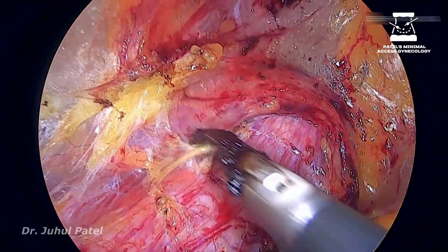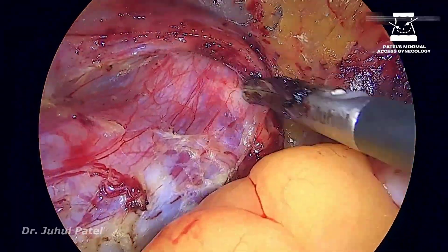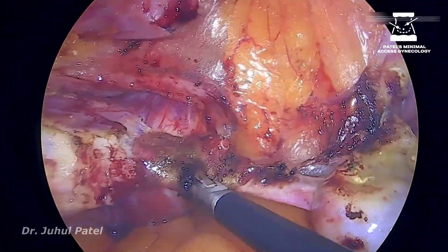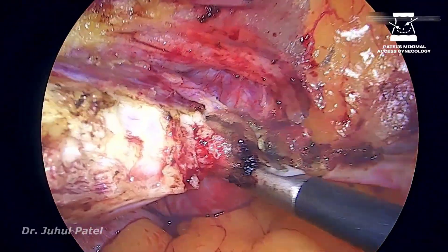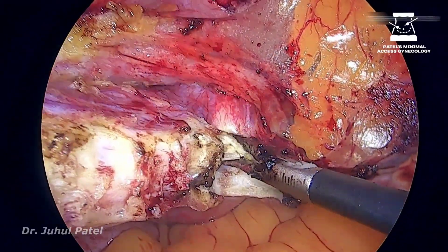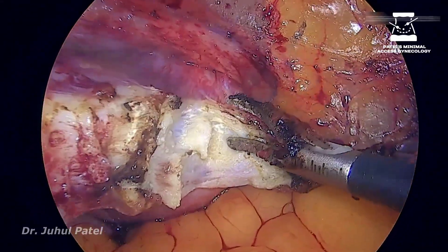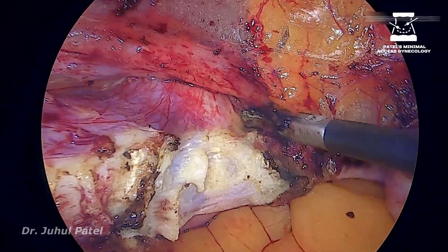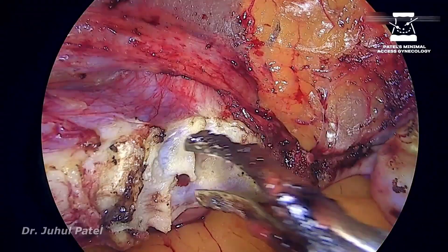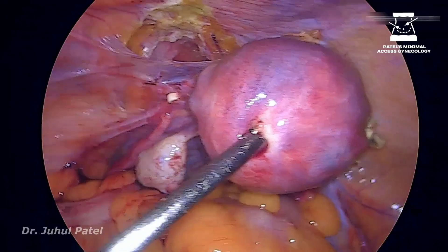Now we have successfully sent the bladder below to the level of the colpotomizer. My target now is to send the uterine even further down. I am chopping off the tissue which is holding the uterine against the uterus, and cleaning off my colpotomy area.